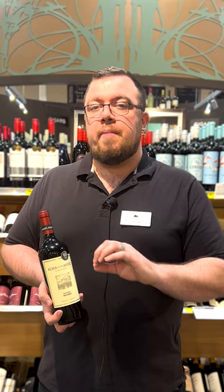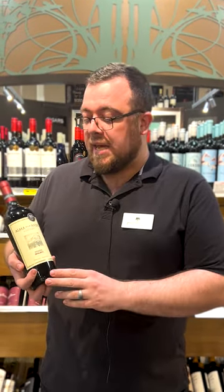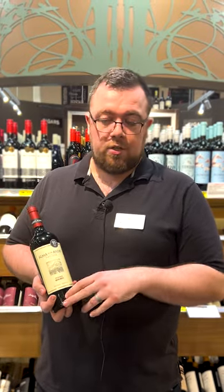Two tips for making a fantastic mulled wine. First, choose the right wine. You want a wine that has good fruit characteristics, but isn't too bitter and doesn't have too many tannins, because that's just going to become more prevalent as you warm up the wine. So something like an Argentine Malbec, like this Alma de los Andes, is going to be a perfect choice.